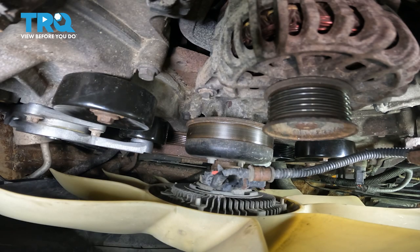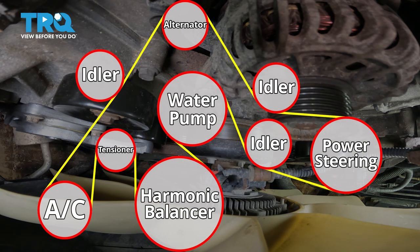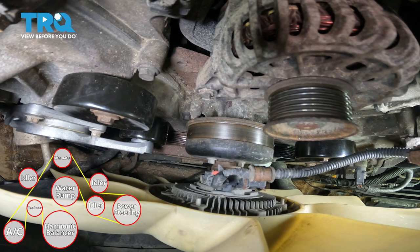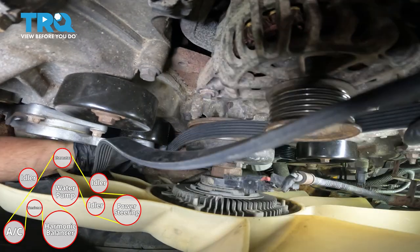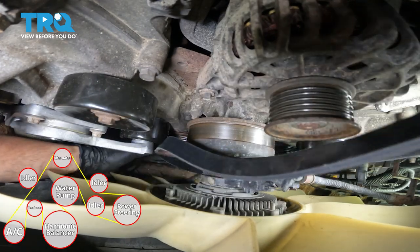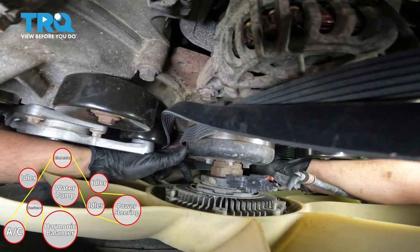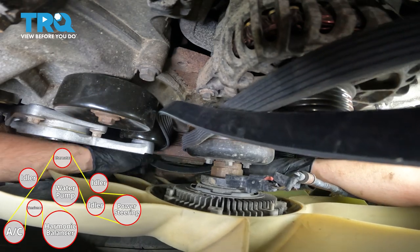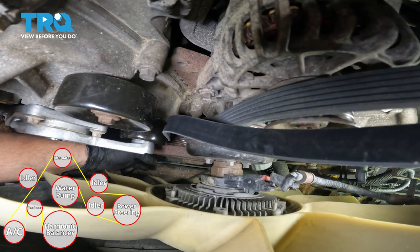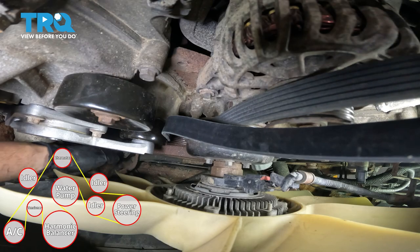It's time to put the belt on. Here's the diagram. I'm going to start on the harmonic balancer because it's the main pulley that drives everything, and the main reason I do that is because it's all the way at the bottom — I want to work my way bottom to top. I'm going to put it around the water pump just so it can line up, and try to get it into all of those ribs down there. I can feel that it's seated on the harmonic balancer, so that's great.